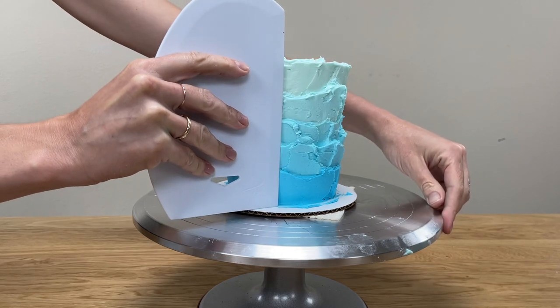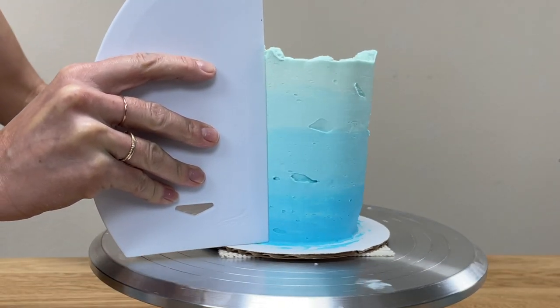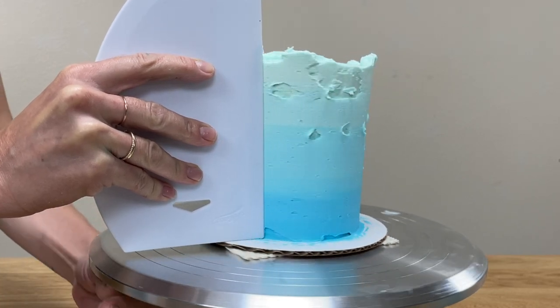Now use a frosting smoother and scrape around the cake once, resting the frosting smoother down on the cake board to line it up and create straight sides on the cake.